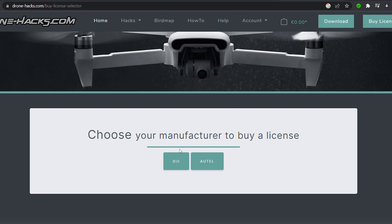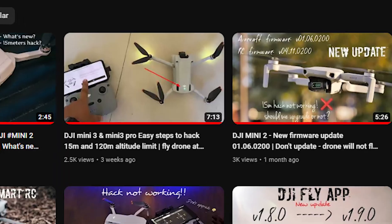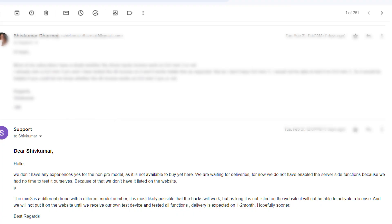Let's talk about whether the drone hacks license on the drone hacks website is working with DJI Mini 3. In my recent videos I was saying that the same license for the DJI Mini 3 Pro was working with DJI Mini 3 as well, but when I got DMs from multiple people saying it's not working, I checked with two or three other drones. I found that only one drone bypassed the 15 meters limit while the other two could not. I then reached out to drone hacks and got confirmation.